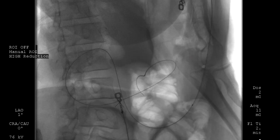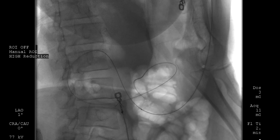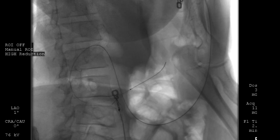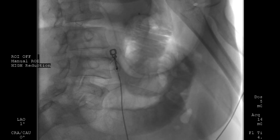Once the stricture was traversed, an angled guide wire was passed through the channel of the endoscope and into the jejunum. The endoscope was then removed over the guide wire, and a tandem catheter was inserted over the guide wire and passed into the jejunum. The guide wire was then removed, leaving the catheter in place.